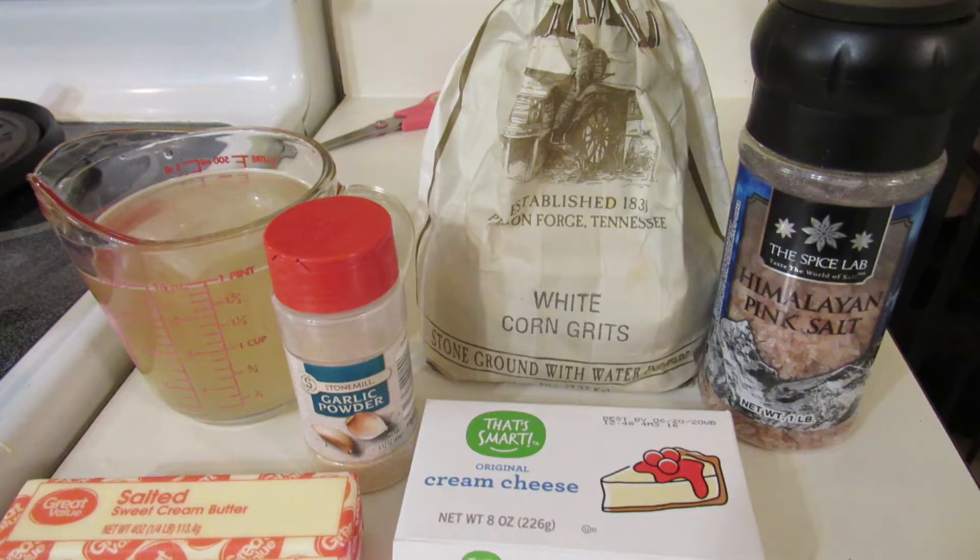I use stone ground grits. I'm not an instant grit kind of person, so I've never tried making these out of them, but you could try it. I would say it would work as long as you let your grits set long enough. I get my grits from the Old Mill store in Pigeon Forge, Tennessee. If you've never been there, you should really go check it out. They have freshly ground grits, flour, cornmeal, all sorts of things. I buy a five-pound bag of yellow stone ground grits for eight dollars and ninety-nine cents, and that lasts us about a year.